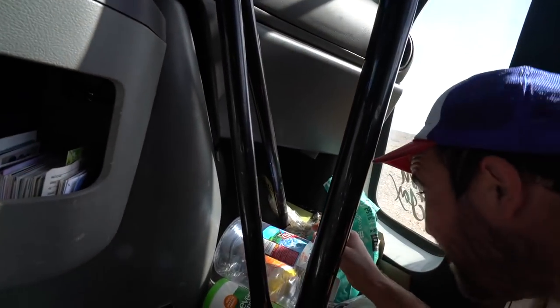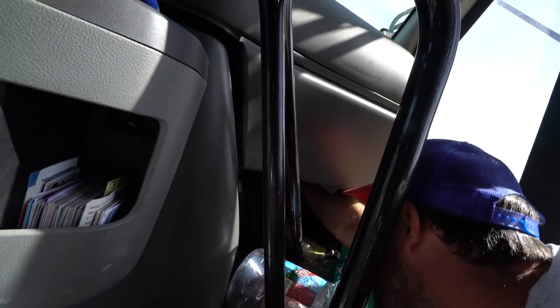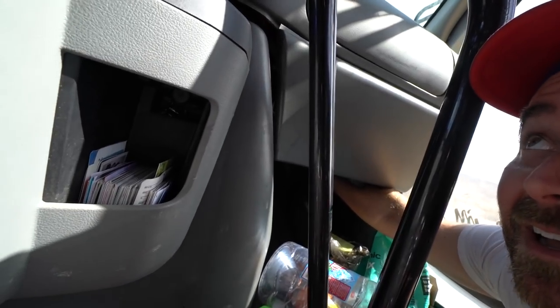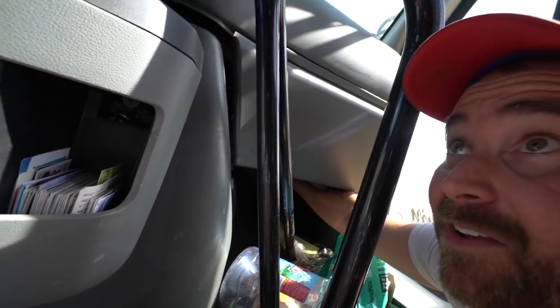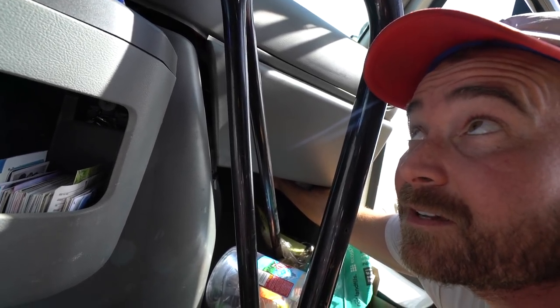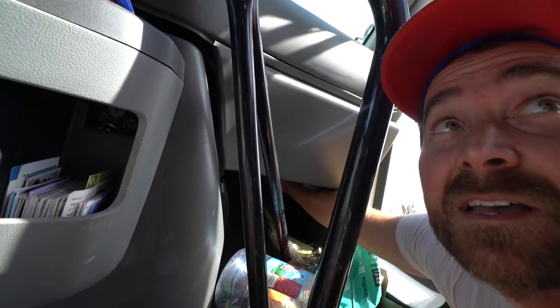Now reach right back in there and you'll feel a rod way back in there. See that solenoid. Now you feel it move? Oh yeah, now it's moving. That's your blend door that you said is not working — it's working. The problem with the bus with Danny is that everything's tied together. The dash air, the back air — it's all tied together, so everything has to work.